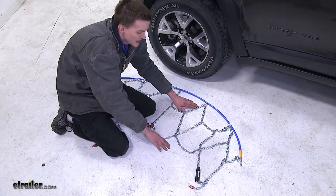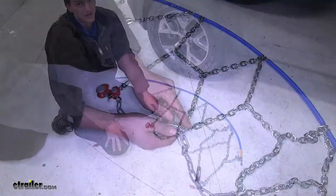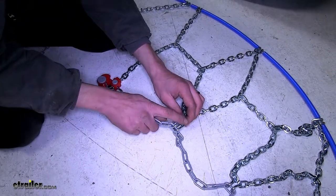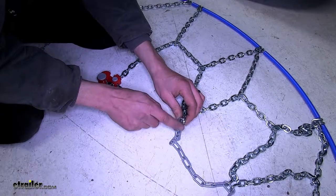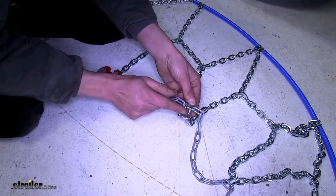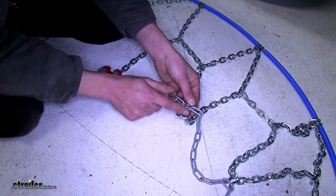We want to make sure we have no kinks and nothing's twisted on our chain. Now this section here on our hook, we want to make sure that the flat part is the section that touches the tire and not the pointed end. We want to make sure we protect our tire and not damage it.